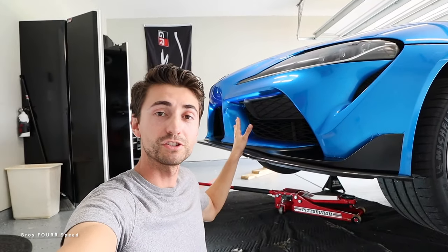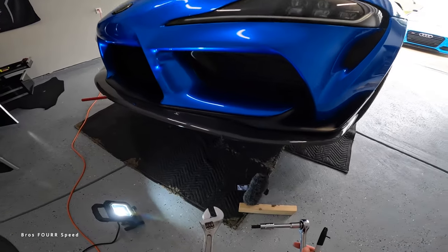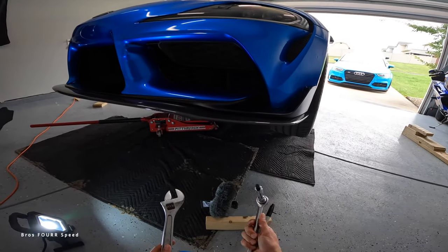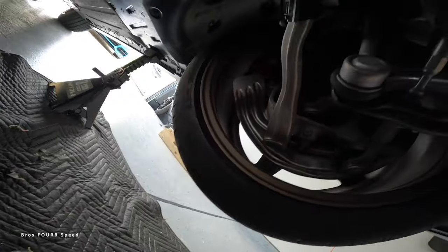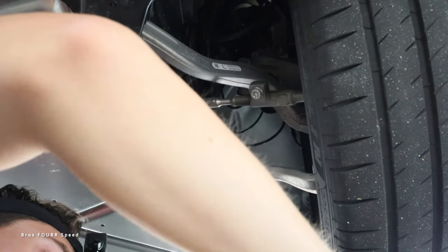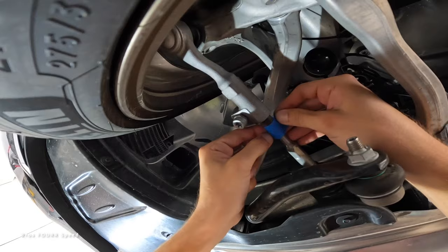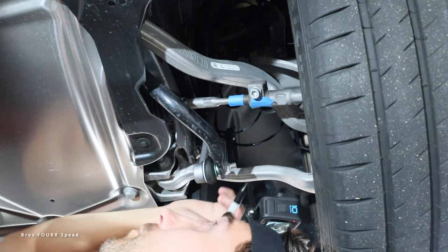With the steering wheel straight the car starts going right, so we need to pull it to the left. On the passenger side we need to shorten the tie rod end — since it's on the front of the wheel, shortening it pulls the wheel to the left. On the driver's side we need to lengthen the tie rod end by backing out some threads, poking that wheel to the left as well. For this we have an adjustable wrench, a T50 for this particular car, a Sharpie marker, and some blue painter's tape.